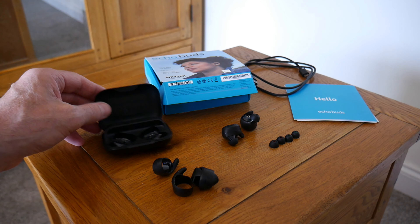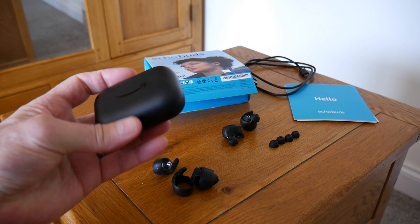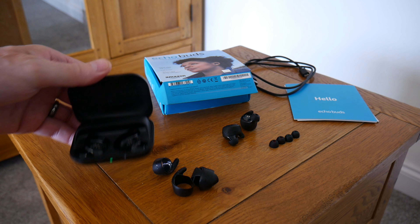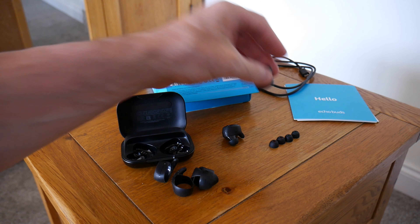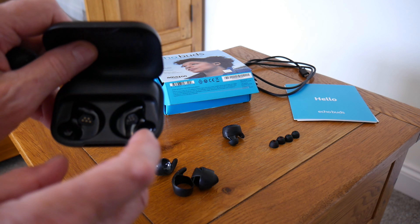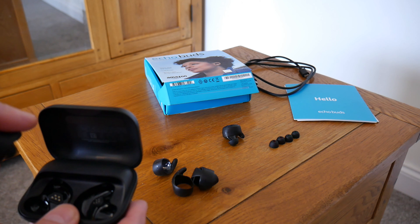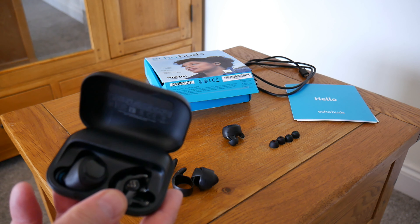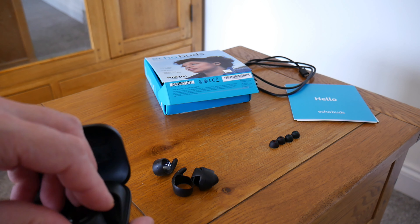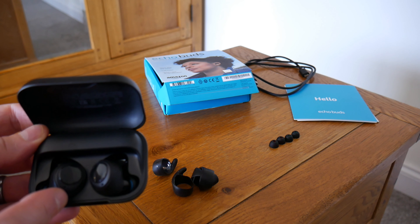It comes with a charging case — it's a little bit bigger than some of them, but it still fits in your pocket. A lot of people say they have issues putting them in and don't know which way they go, but it's pretty easy as long as you remember the tip goes in here. Once you remember that, it fits in very easily — left like so. And it fits into the case with the wing tips on as well.